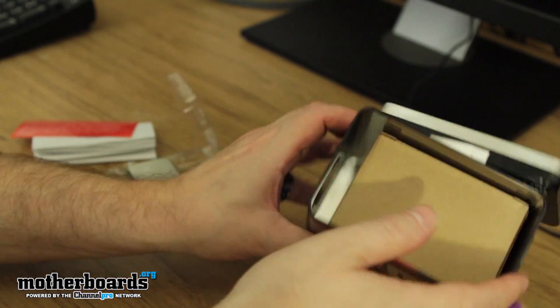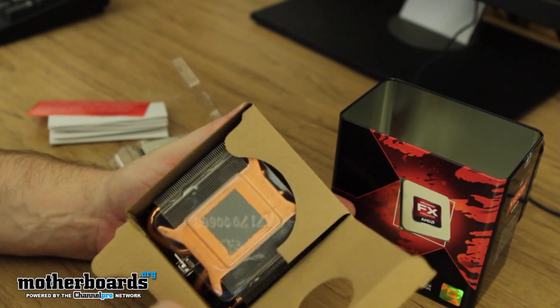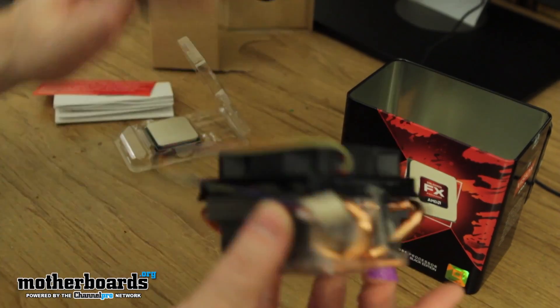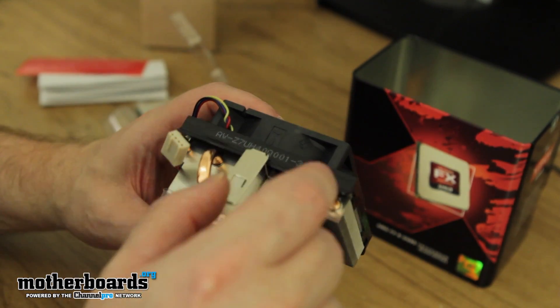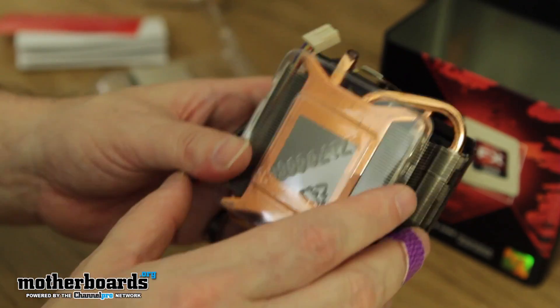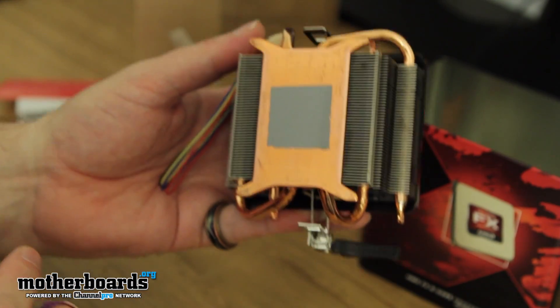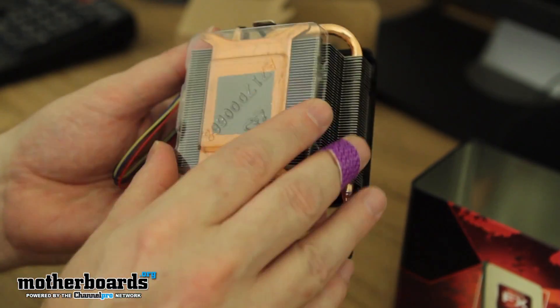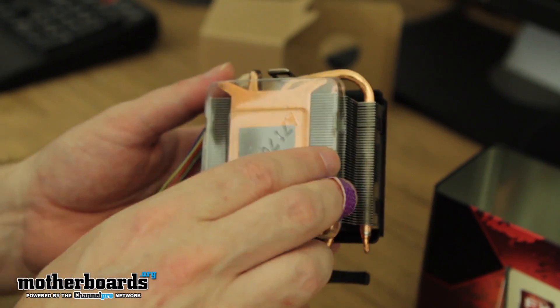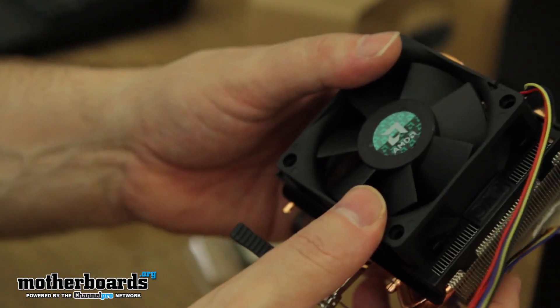Last but not least in the box we have the heat sink and fan assembly. It has a full copper base on it, fins made of aluminum, and copper heat fins. These help keep the CPU running really cool. It also has thermal grease already pre-installed on the bottom, so if you're just going to install this in a single system you'll be just fine. Many overclockers probably won't use this and will go with an aftermarket cooler, but for everyone else this will work. Easily connects and mounts onto a motherboard.